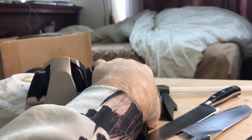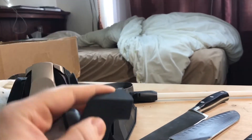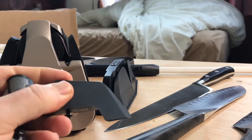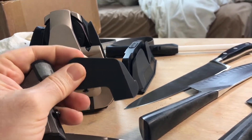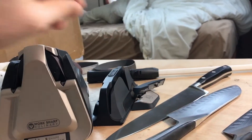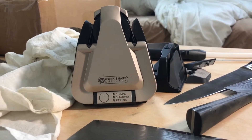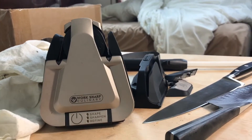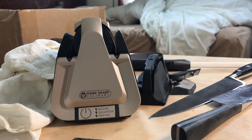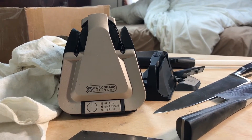You can even sharpen pocket knives and such things with this — the Western edge guide at 20 degrees gives a very strong working edge, especially for utility type blades you might be using for gardening or outdoor activities. Work Sharp also makes other sharpening devices. I have one which I will be reviewing in the future, which is specific for utility or outdoor kind of blades.